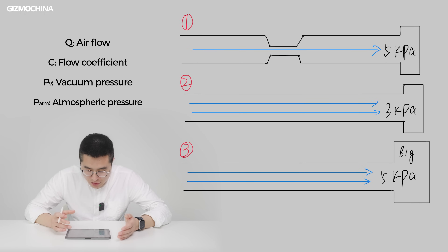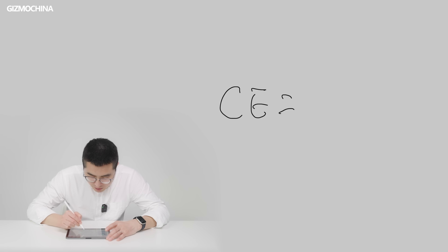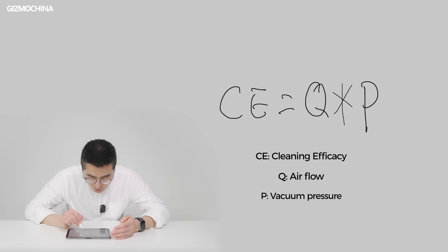To briefly summarize the three models: Model 1 has small airflow and a weak fan, resulting in the weakest cleaning performance. Model 2 has large airflow and a weak fan, giving average cleaning performance. Model 3 has large airflow and a strong fan, delivering the best cleaning performance. From this it's clear that you can't judge a robot vacuum's cleaning capability solely based on suction power. The key formula is: CE = Q + P, where CE stands for cleaning efficiency, Q represents airflow, and P represents vacuum pressure.